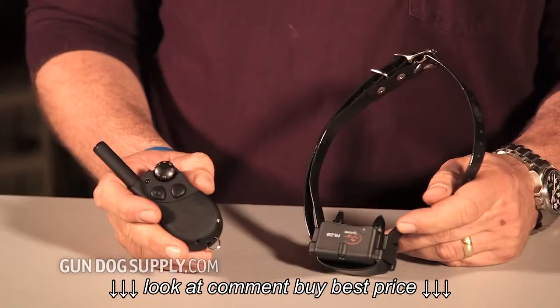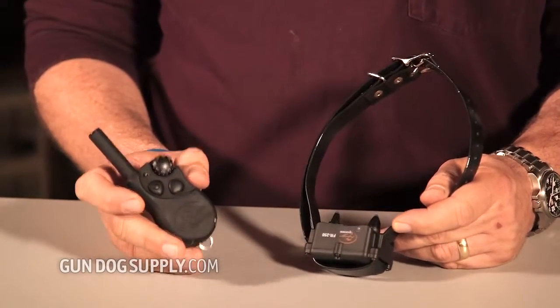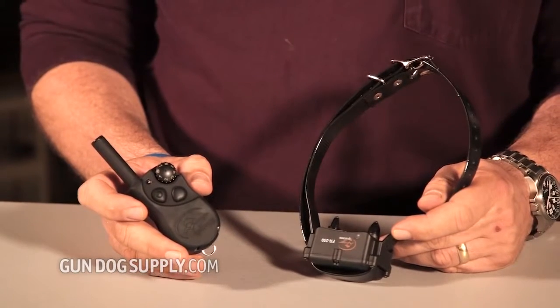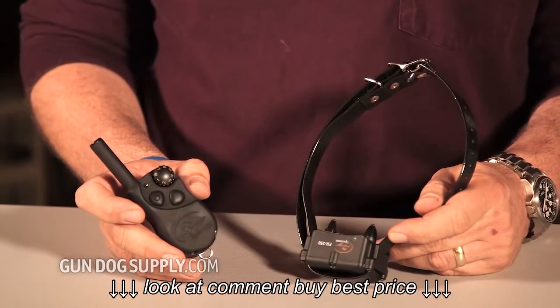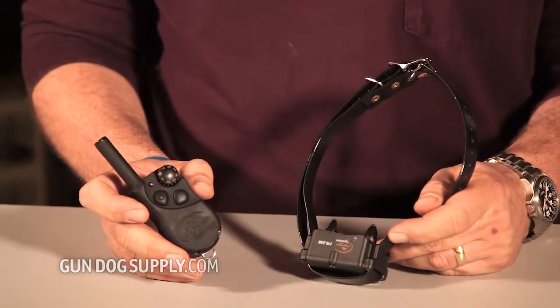It's going to be a great unit for the one-dog owner that has no need for expandable features, isn't looking for a lot of frills. This is an eight-level collar. It pretty much covers everything that you need in a close-range system. The SD350 is a 350-yard unit, works great for the one-dog owner that's looking for some basic obedience.